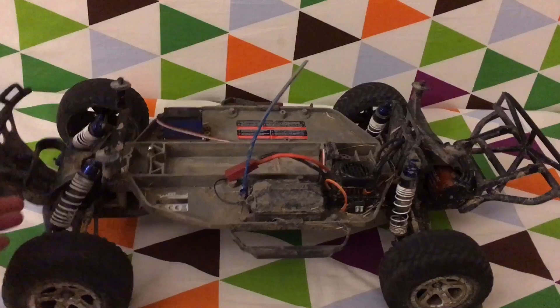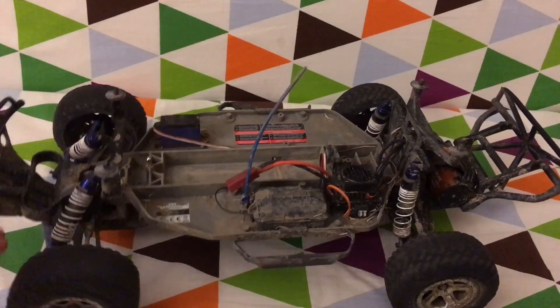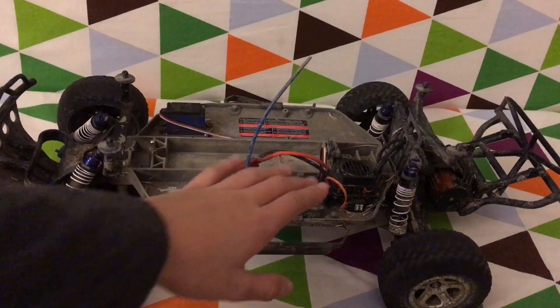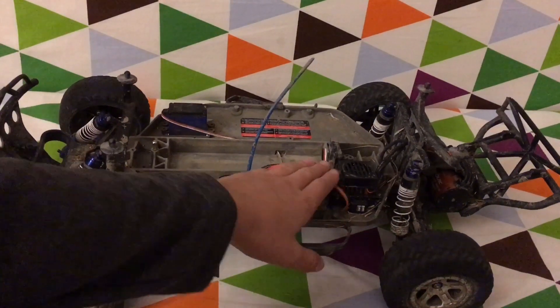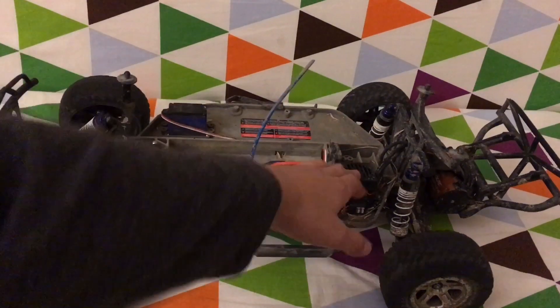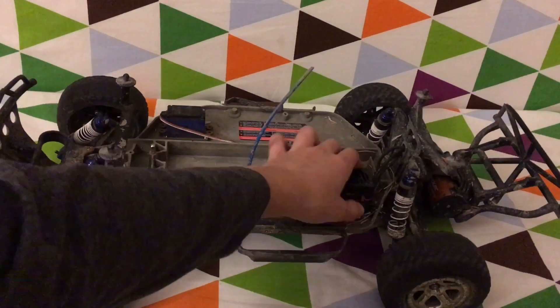It's been a few days since I've had this, so I've been able to run it a lot. We took it through some mud on accident, so it's kind of dirty. The ESC — how I had it positioned before — was not stuck on very well, so I had to move it. Now it is sticking down nicely.